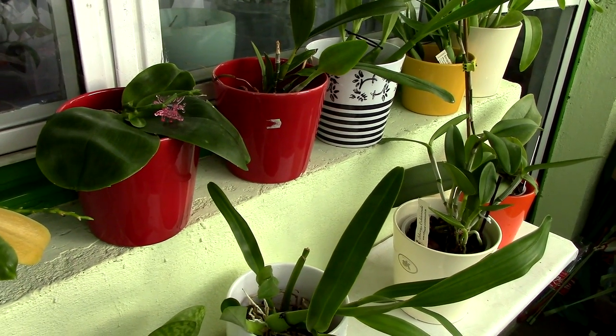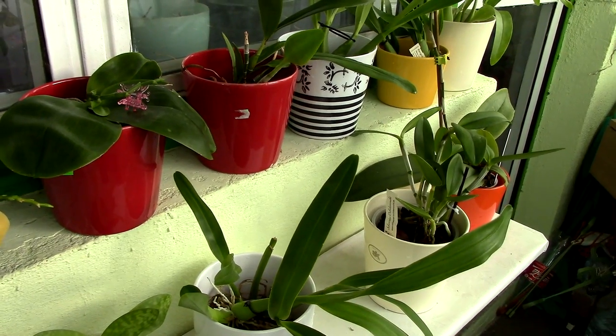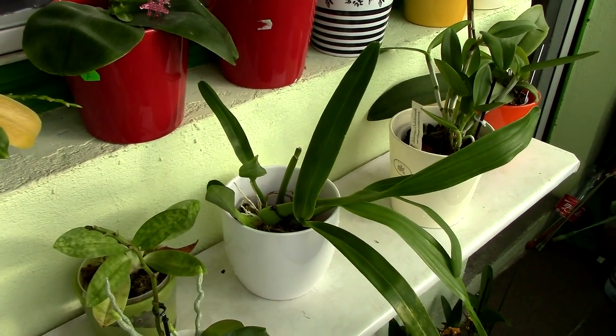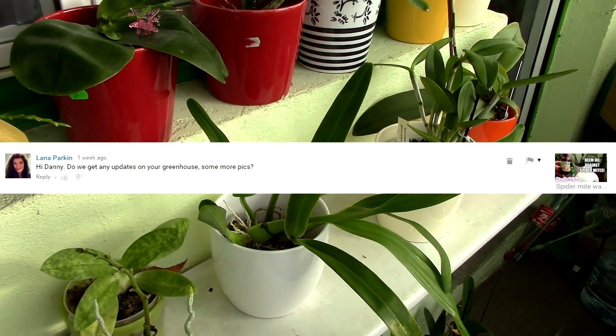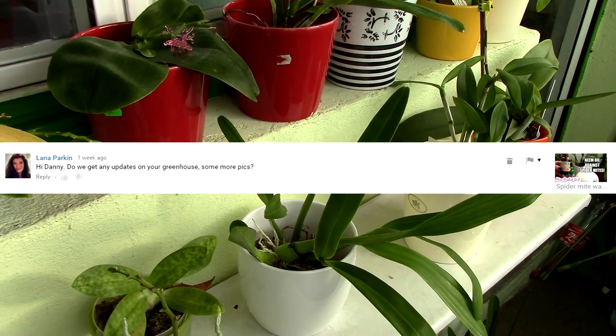My greenhouse is not yet ready but it's gonna be ready pretty soon. When I arrive there, there will probably still be some things to do, but I just want to show you how things look. I did get a comment asking about the greenhouse and some pictures.